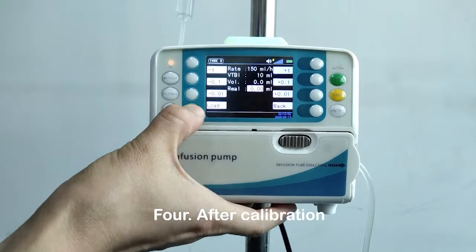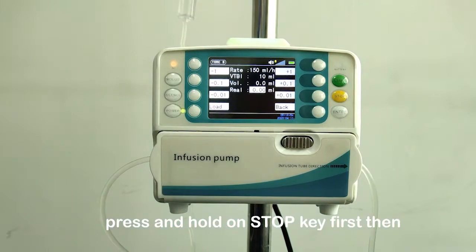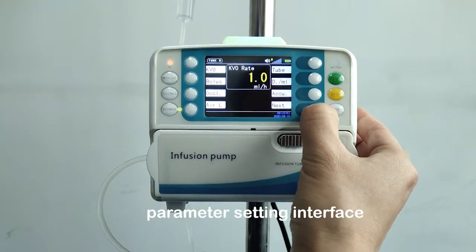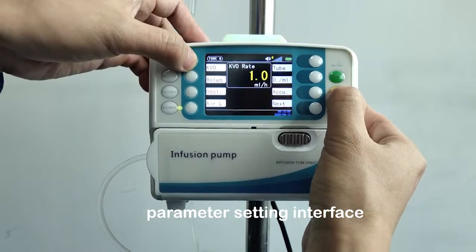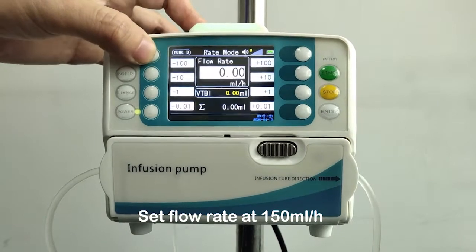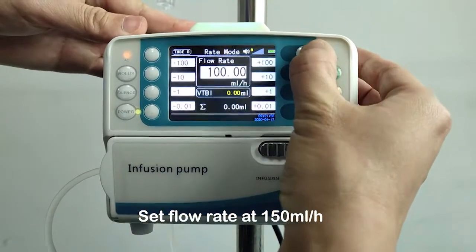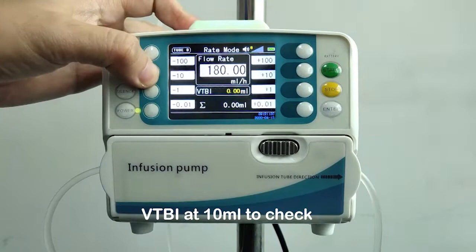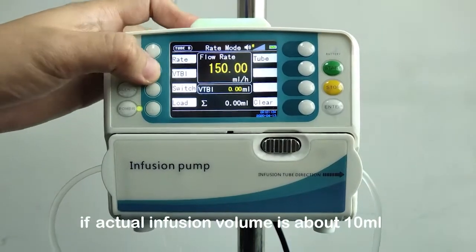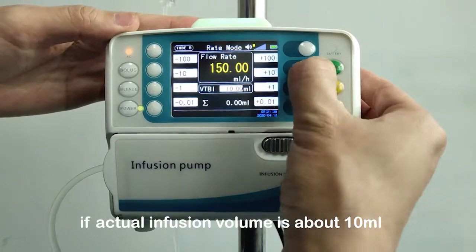Press the enter key to save the value and exit. The calibration of this brand of IV set is complete. After calibration, press and hold the stop key first, then press the first soft key on the top left to quit the parameter setting interface. Set the flow rate at 150 milliliters per hour and VTBI at 10 milliliters to check if the actual infusion volume is approximately 10 milliliters.